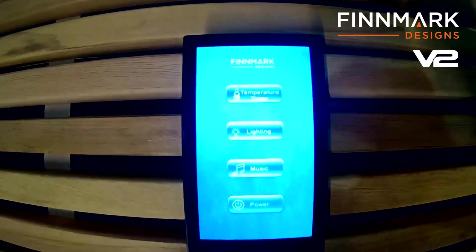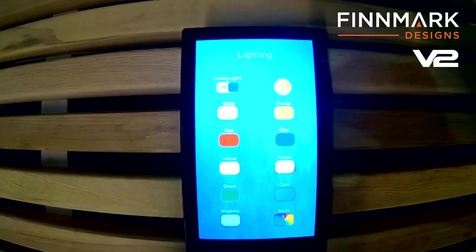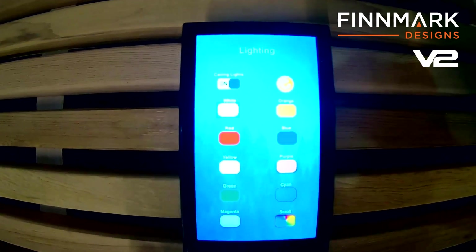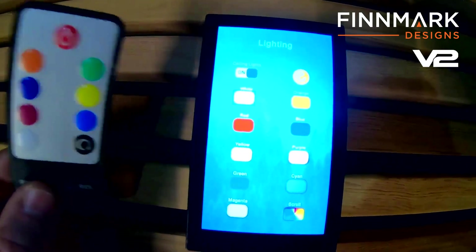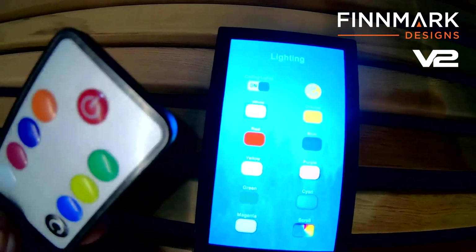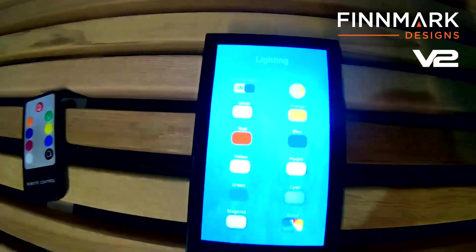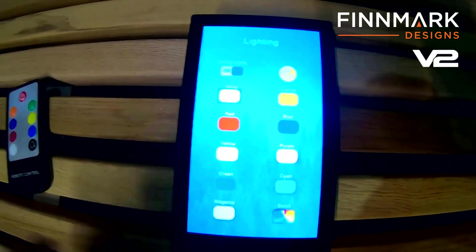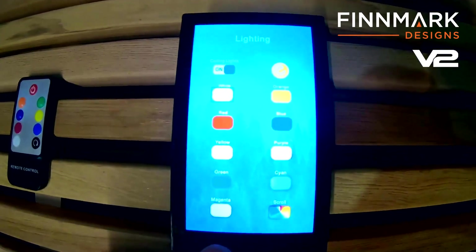We changed a little bit here on the lighting — this is from customer feedback. We added all the different colors and color therapy available in all of our saunas, and you can now change them from the actual controller itself. Before, we used to have separate controllers for this, and the problem was they would often fail because when people leave them on the bench next to the heater and they get hot, they tend to fail and have a shorter lifespan. So based on customer feedback, we put all of that on the main controller. So even if your extra side controller failed, you still have it on the main controller and can still use your sauna.